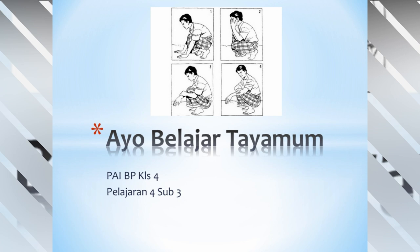Anak-anak, pada pelajaran PAI Budi Pekerti kelas 4 pelajaran 4 sub 3 ini, kita akan pelajari tentang Ayo Belajar Tayamum.